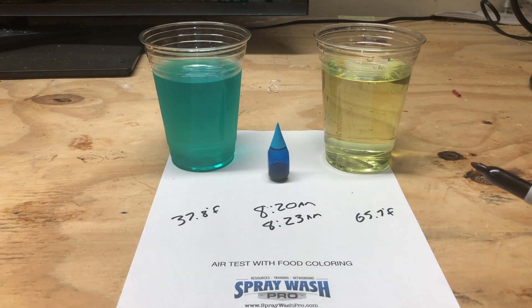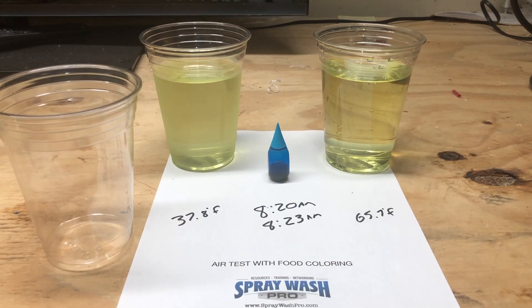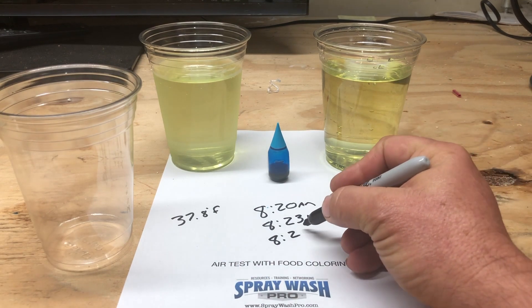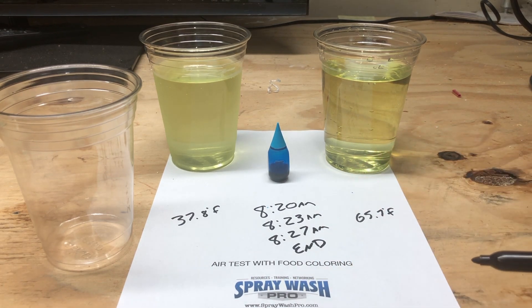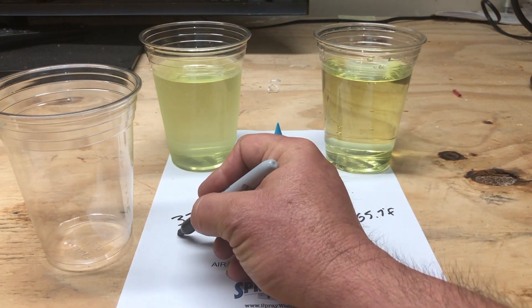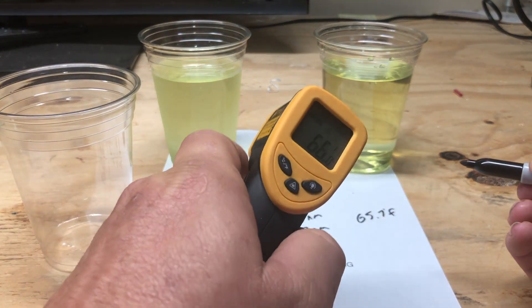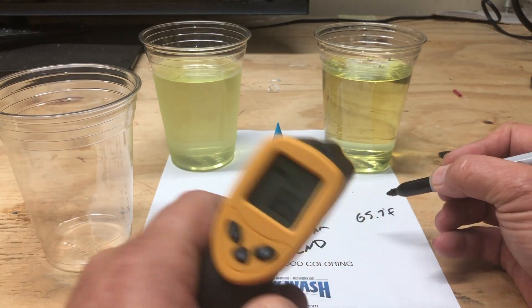Now I'm going to switch to time-lapse photography so I don't have to keep talking. As I mentioned, the sample on the left hand side is cold and there's some condensation on the glass — one of the reasons it's a little cloudy. The bleach itself is also cloudier the colder it gets. We can see the cold sample has raised up to 43 degrees, and the room temperature sample is remaining real close at 66 degrees.